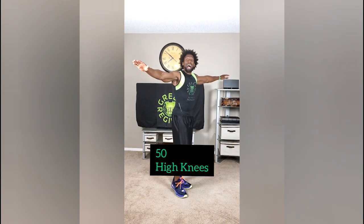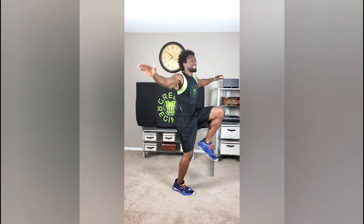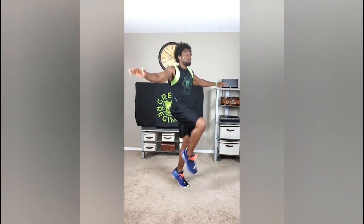So first exercise: high knees. Get those knees up nice and high. 50 reps. Just like that.